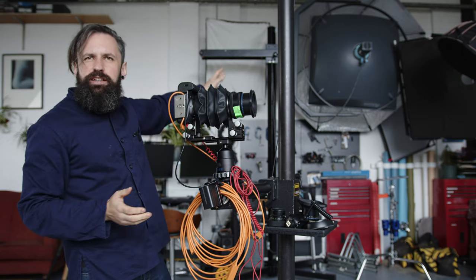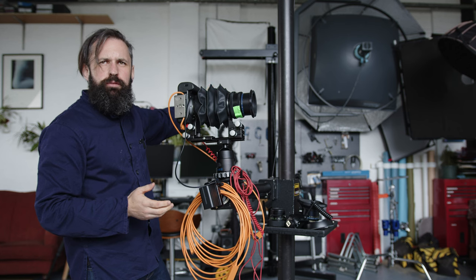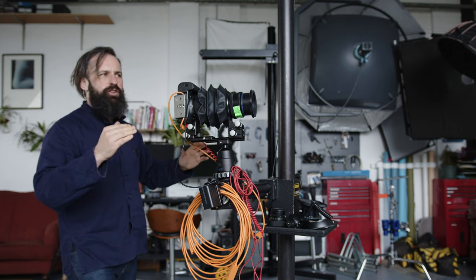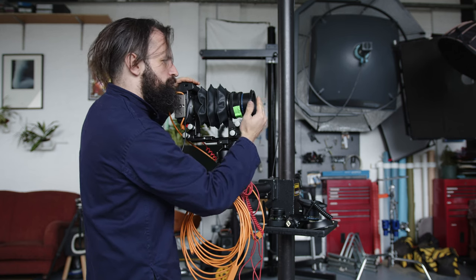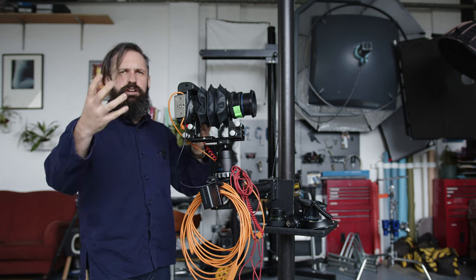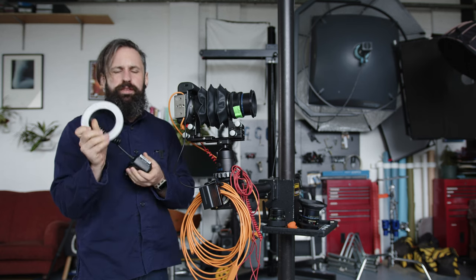Even using the haziest 3200 watts with a big pack, we can't get any light in there. We can light the background, we can get the shadow, but we can't get the light over the front of the actual item we're shooting in order to see it. We can get the shadow, we can get the background, but not the subject.